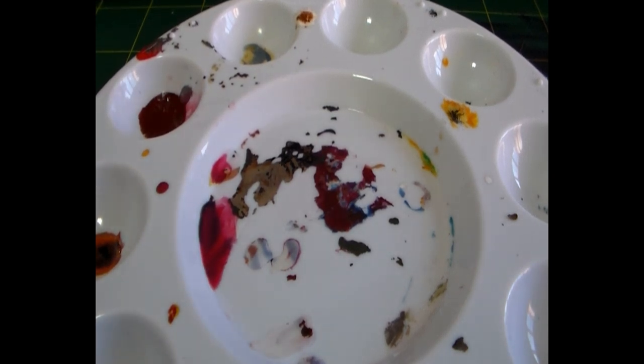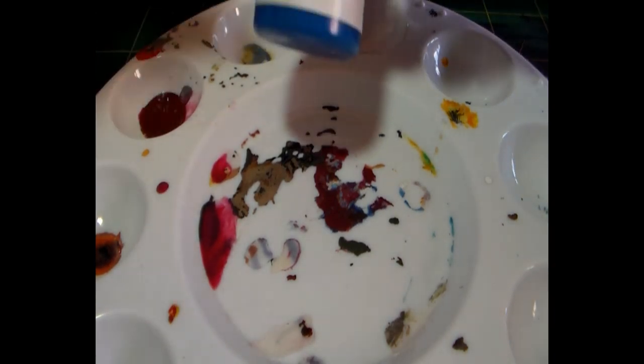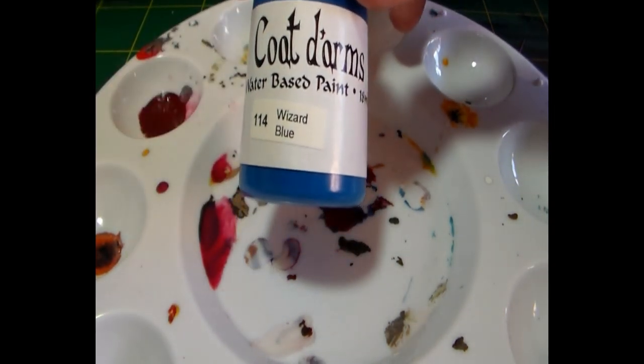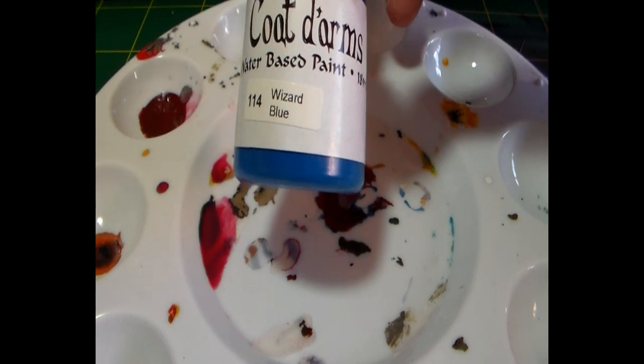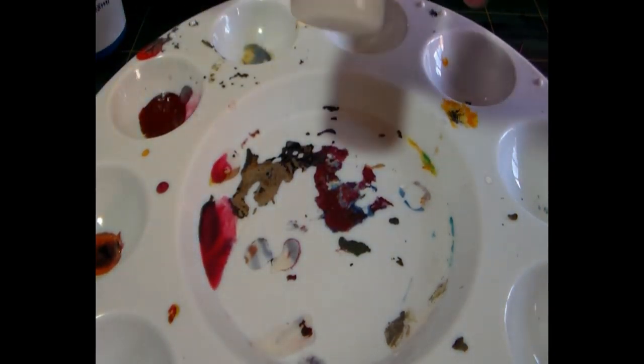Hey guys, Gus here. This is a quick video on how to prepare glazes. This will underpin my painting tutorials because glazes are the technique I use most often. For this demonstration I'll be using Coat d'Arms blue paint, which is the same as Enchanted Blue from Citadel — exactly the same paint — and also some acrylic medium in a dropper bottle to make it easier.